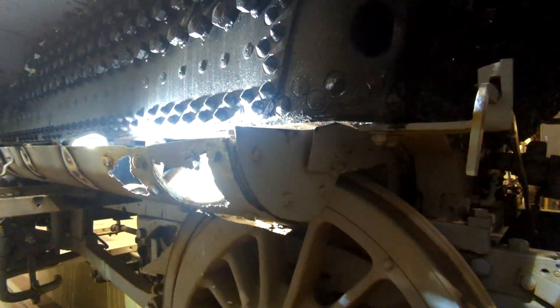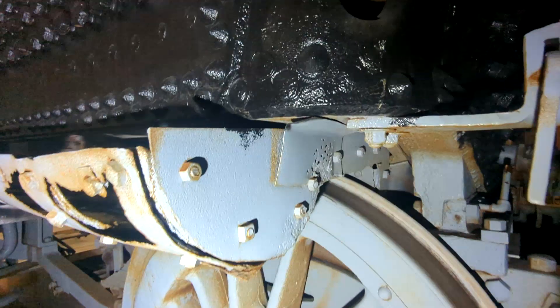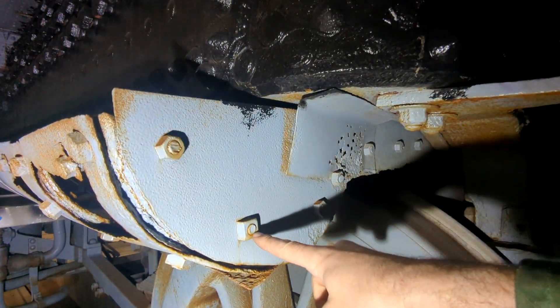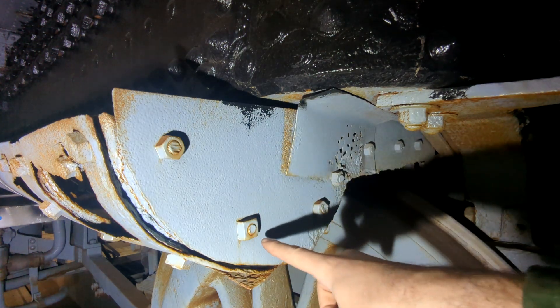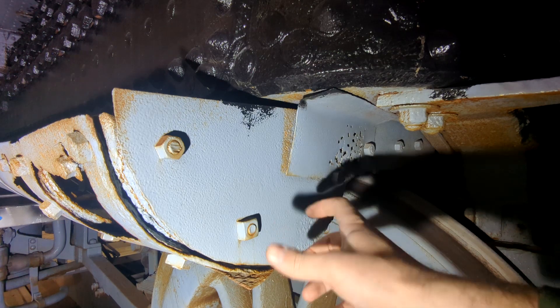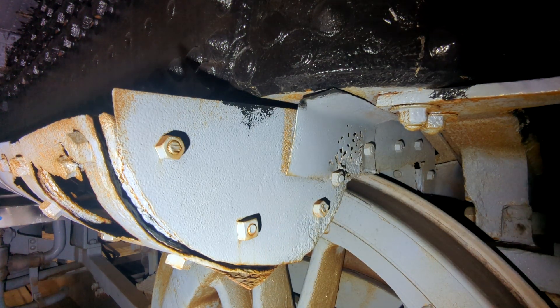The reason I'm going to heat them off rather than cut them is because this is a square nut, which was more commonly used a long time ago. They can be a little hard to get a hold of, so I'm going to save it — heat it up and save the square nut rather than cutting it off. I'll heat them up and get them off.